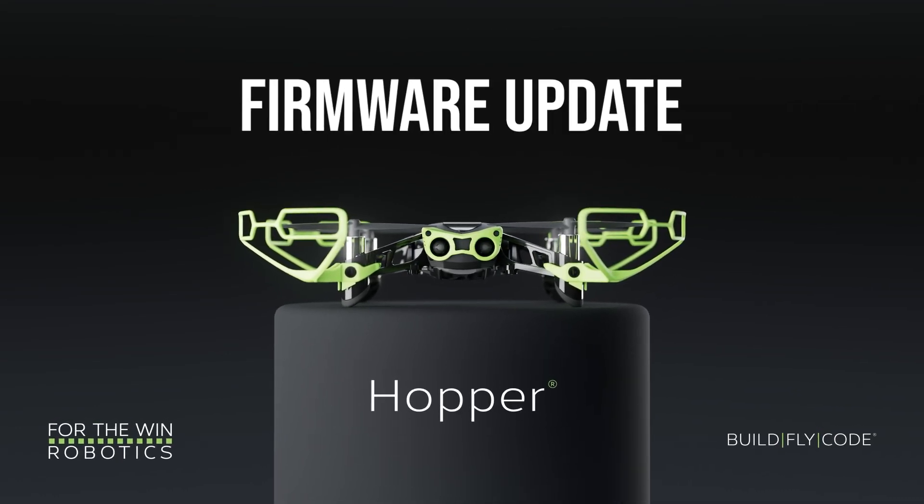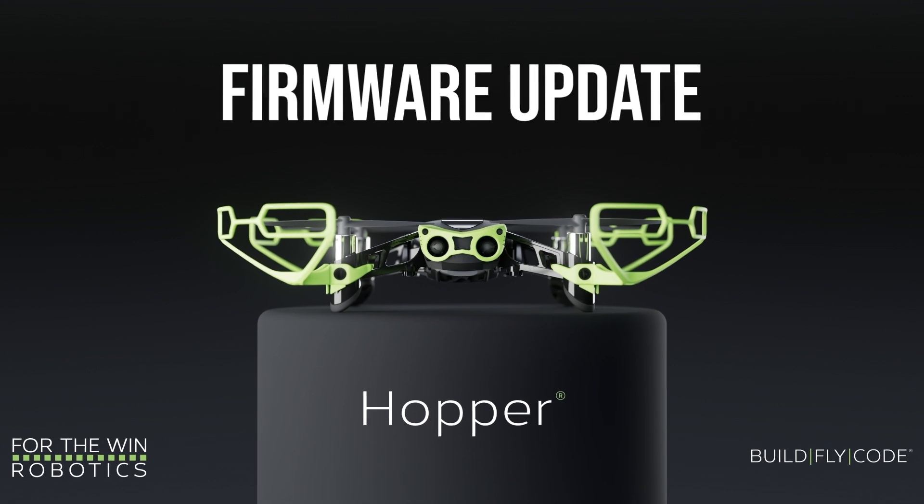Hi. In this video, we'll show you how to update the firmware on your Hopper.